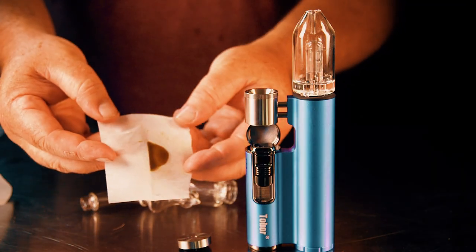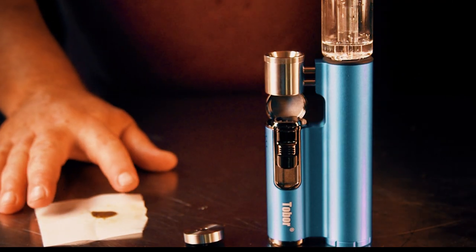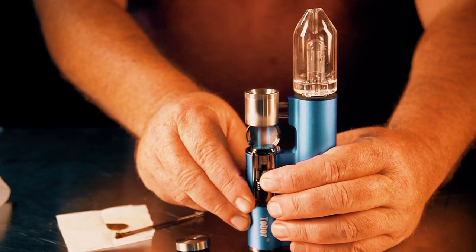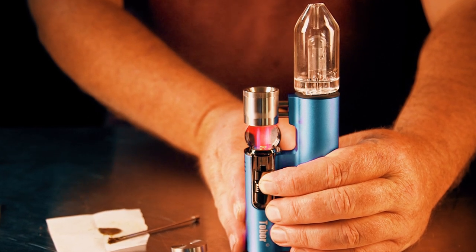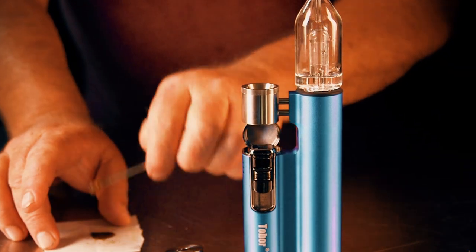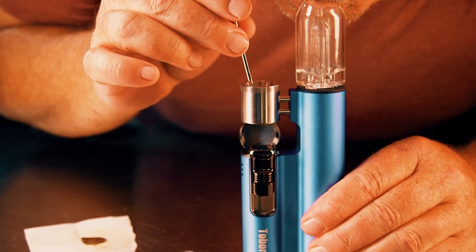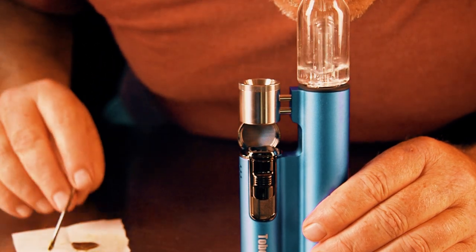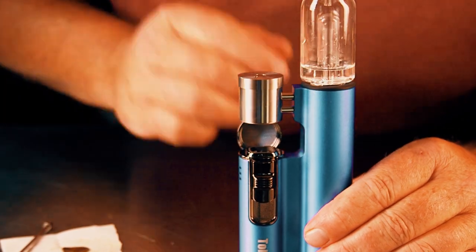Now we're going to try it out with some wax — actually this is some fresh pressed rosin. I've noticed that you can load pretty good sized dabs in here. This is the very first time using it. I'm heating it up and it's a very clean bowl and it didn't retain the heat as much as I wanted to. So this first hit falls a little flat as far as getting a big puff, but it had amazing flavor. I really do like the flavor of this pipe in general.